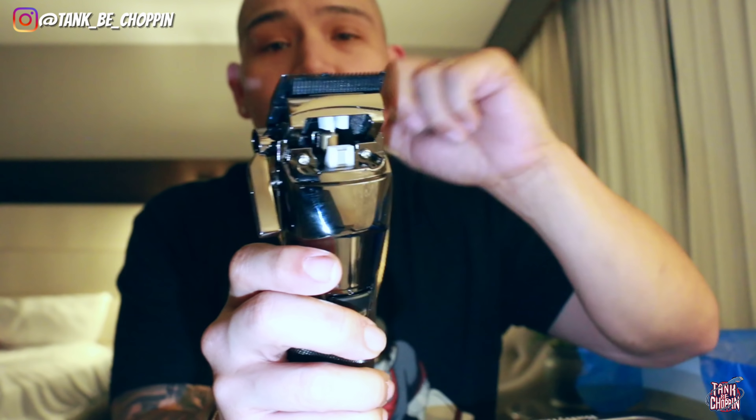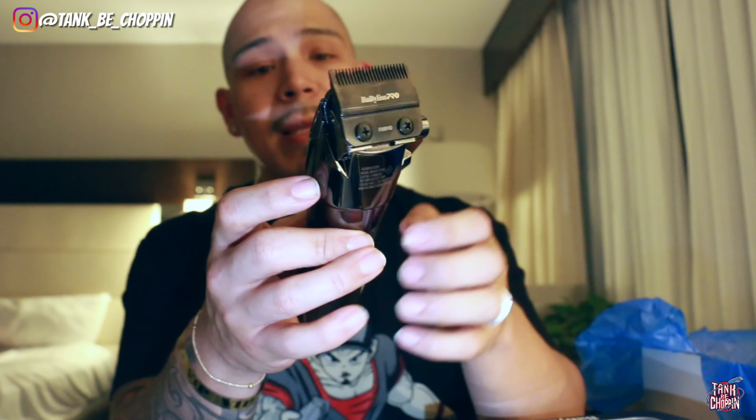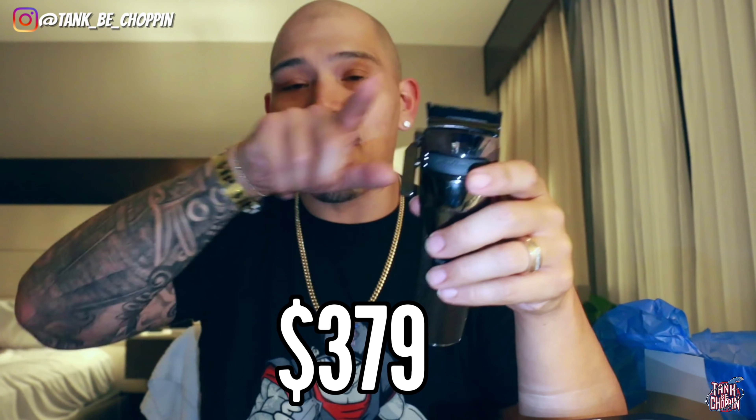Another dope thing about this clipper — you see this little face plate right here? You can actually take that off and clean all the hair out without removing your blade. A lot of times we get hair in that area, so it's pretty tight that you can just take off the face plate, clean it out, and pop it back on. It's magnetic so you don't have to worry about screwing it on or off. This new Snap FX clipper is going for about $379 — not 100% sure, but we'll put the price on screen. Let's move on to the trimmer.